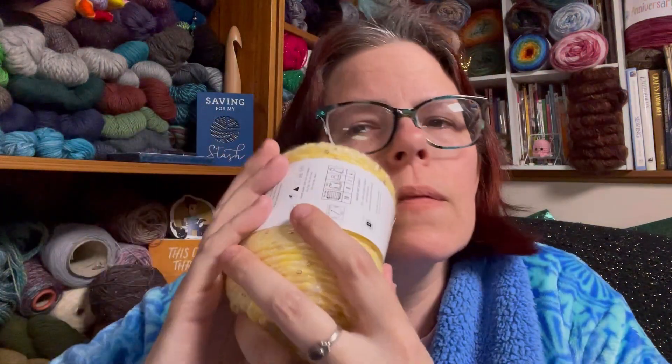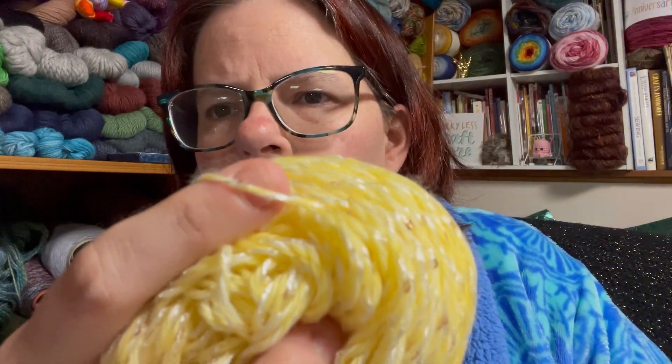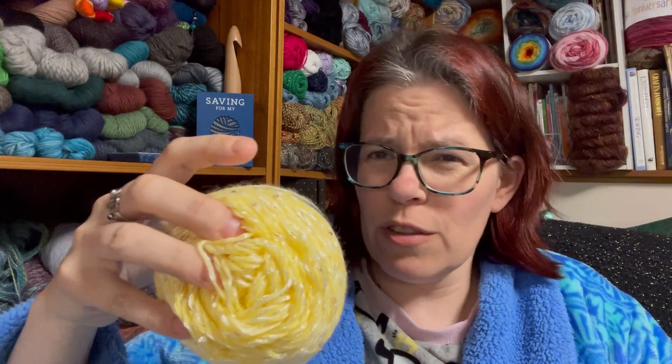It's pretty soft. The sequins are decently sized but not too big. I don't feel them when I rub it against my cheek. As you can see, it's plied with a kind of shiny thread around the plied yarn, and that is what the sequins are attached to. These come in very cheery colors, for lack of a better term.